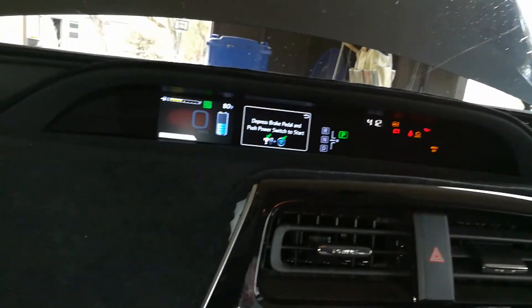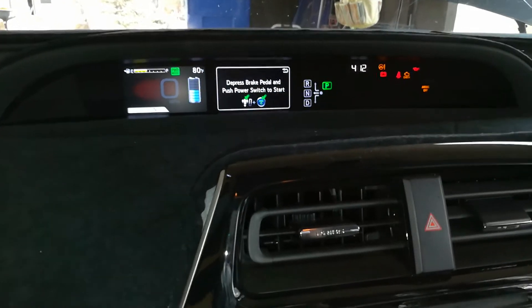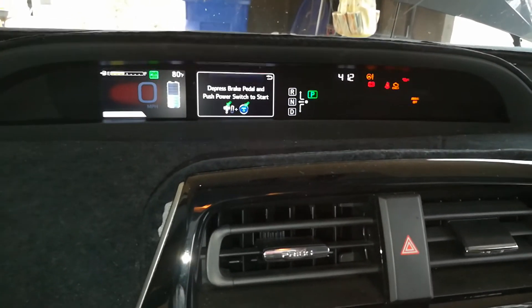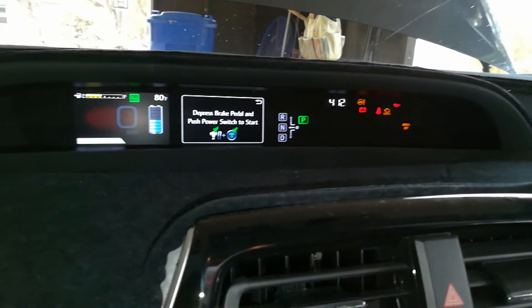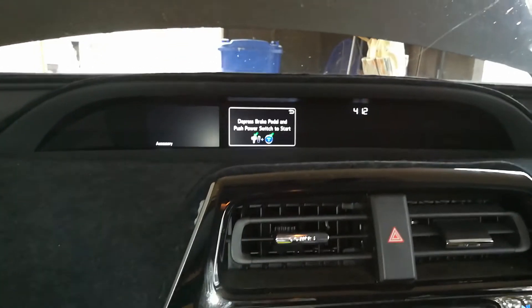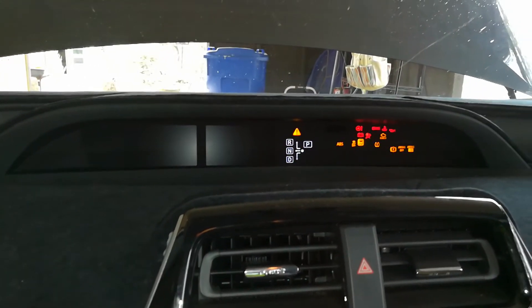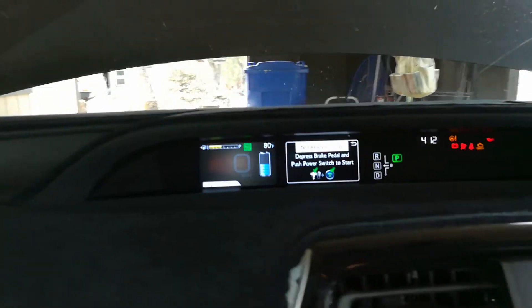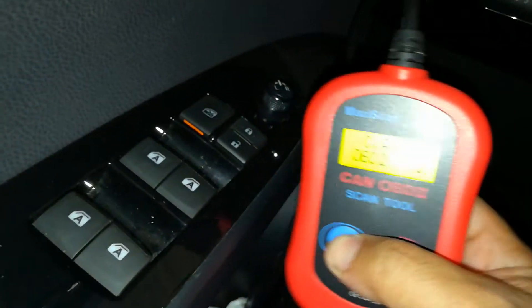In order to scan the computer, you want to make sure your ignition is on. On this Prius, you want to make sure it doesn't say ready — if it says ready, or if you have an older Prius, that means the car is actually on. You want just the ignition to be on. To do that, don't have your foot on the brake and hit the power button — one more time. When all the lights turn on but without saying ready, then you're able to scan the vehicle. I'm going to come down here to the OBD2 scanner.